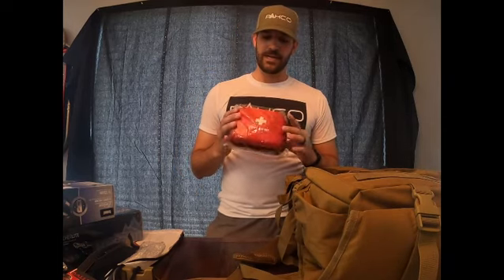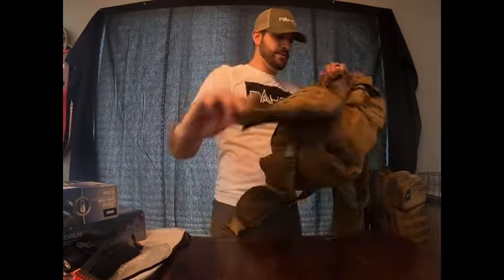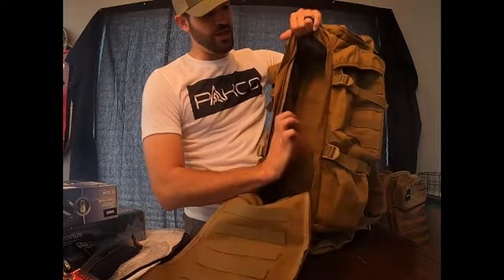With situational preparedness in mind, we want to make sure a first aid kit comes with all of our hunting kits. Whether you're cleaning your animal or crossing a fence line and cut yourself, you want to make sure you have goods to take care of that wound. This is a nice fully-encompassing first aid kit, and as you can see, this bag has a lot of depth and a lot of room to it.